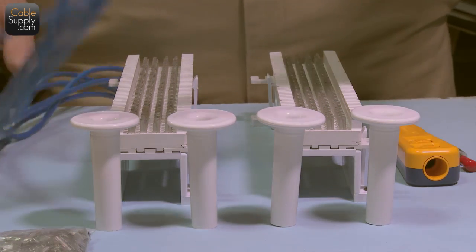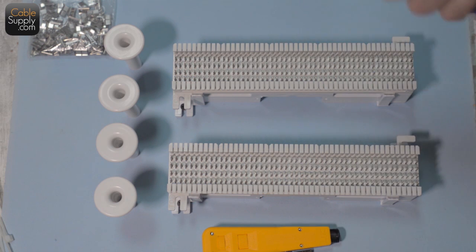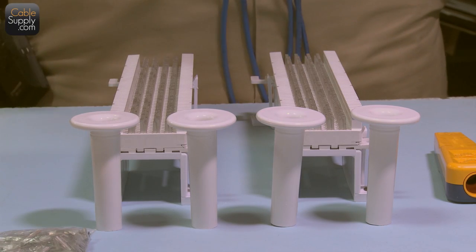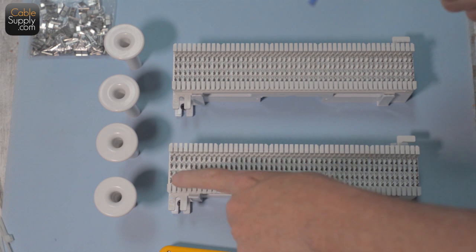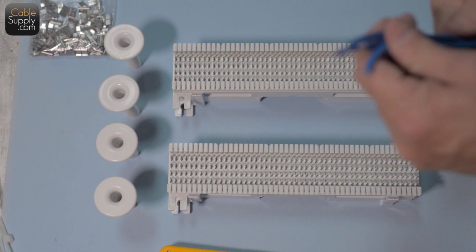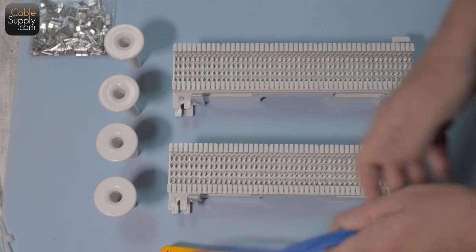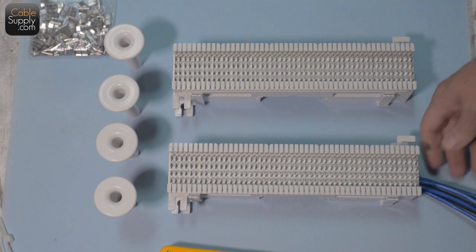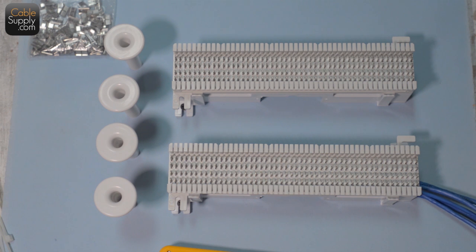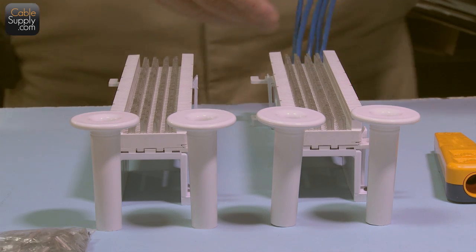I have some scrap wires here just for demonstration — this is not a live circuit. I'm going to install five cables along here so you get an idea of what it looks like. The first thing you want to do is feed cables from the bottom. If they're coming from the ceiling, bring them down, put a little loop, and bring up from the bottom. There's no technical reason for this — it's just custom and the professional way to do it.